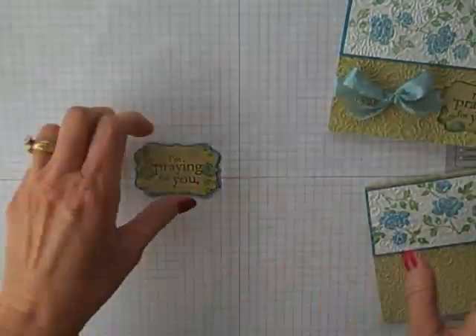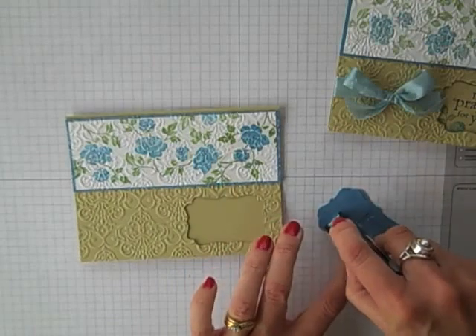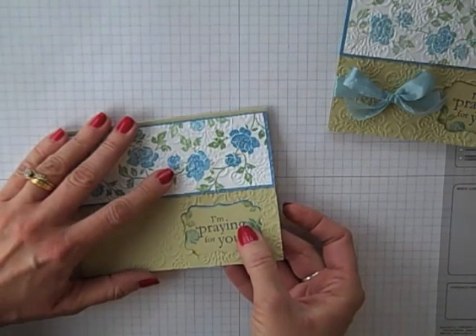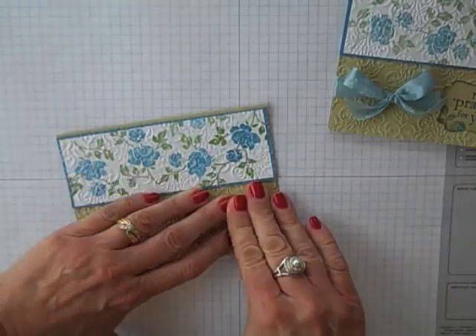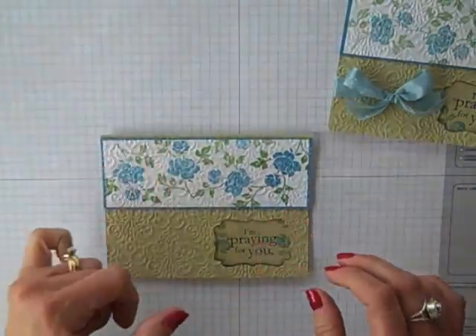Now we've got our 'I'm Praying For You' ready. Let me show you my tip on how we're going to get that to adhere on the inside of our card. I'm just going to take it and center it up there in my window, just as if I just punched it — let go and press. And voilà, there we go, we got that done.